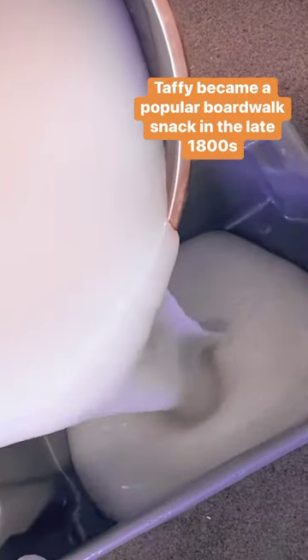Candy makers add ingredients such as invert sugar, corn syrup, and fats like butter into a copper kettle and cook them at a temperature of 250 degrees. Once the mixture is warm enough, it is sucked through a pipe and dropped into a lower bin.